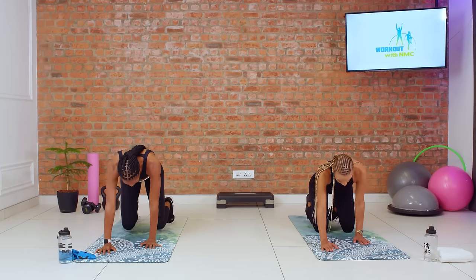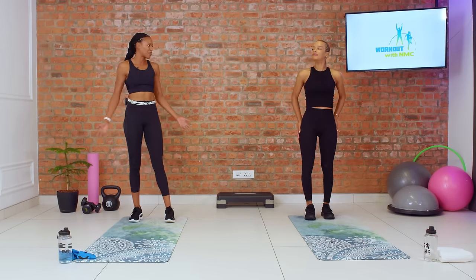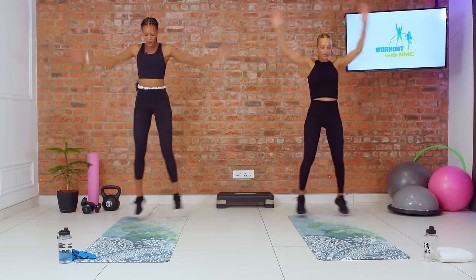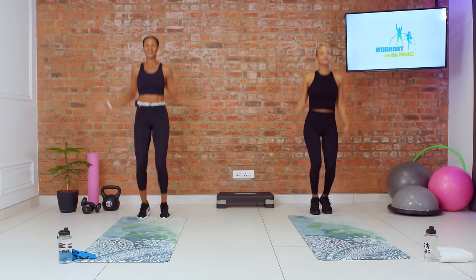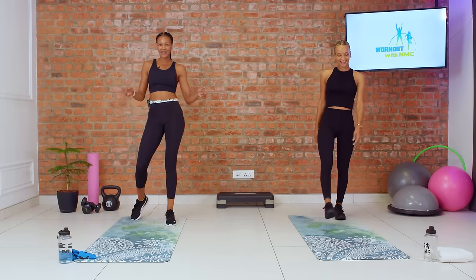Now we're going to make our way back up to standing for the final part of our warm-up: jumping jacks. Get our heart rate up — we're going for 20, starting with our feet together. And we go: one, two, three, four, five, six, seven, eight, nine, ten. Stay light on your feet. Keep your core tight. And ten. Beautiful. We're warm. We're ready to rock.